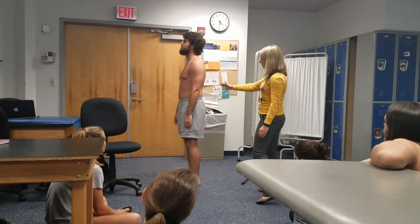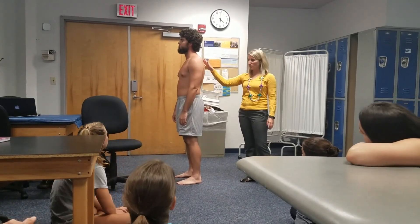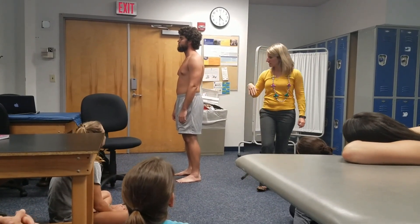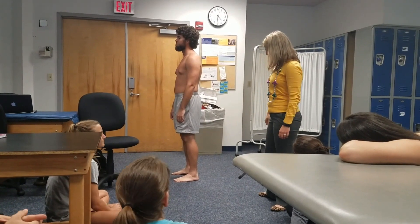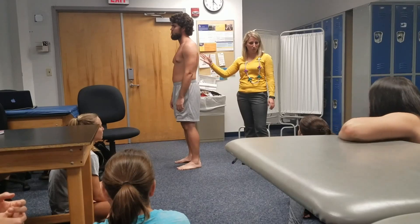So now we're going to look at his thoracic and lumbar spine. Do we have some thoracic kyphosis and lumbar lordosis? Maybe just a little flattened compared to normal.